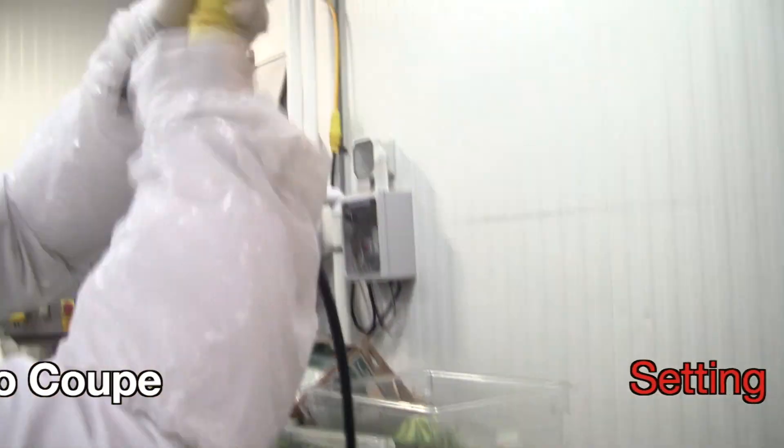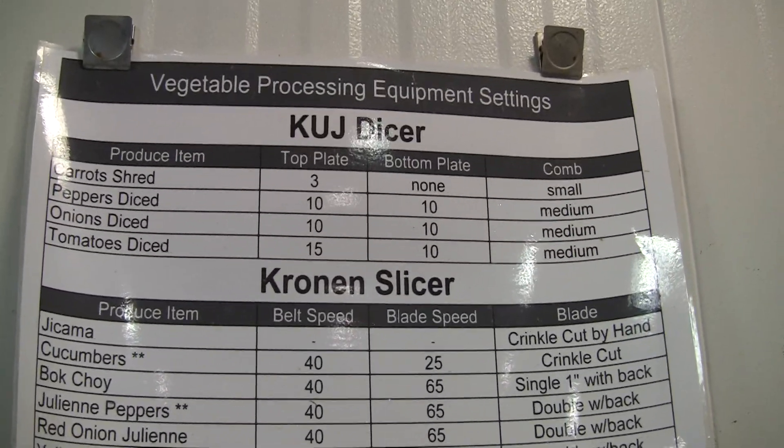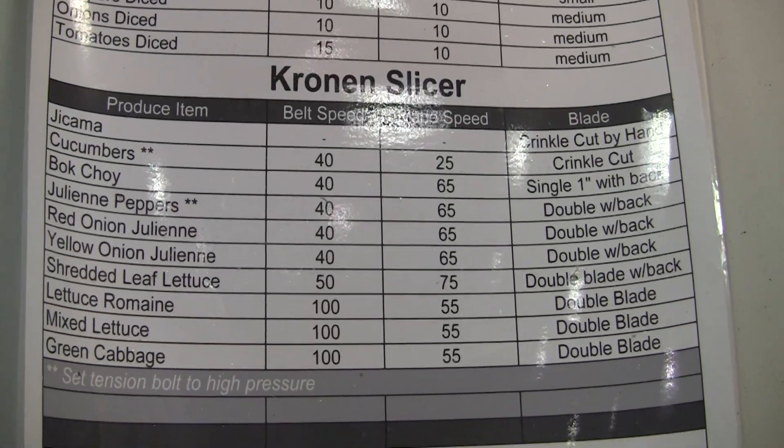Setting up the RoboCube. Before you begin, make sure to consult the processing equipment settings posted on the wall.